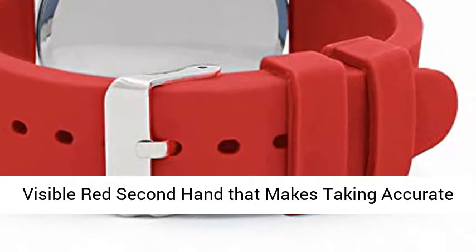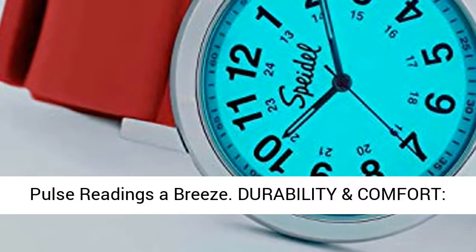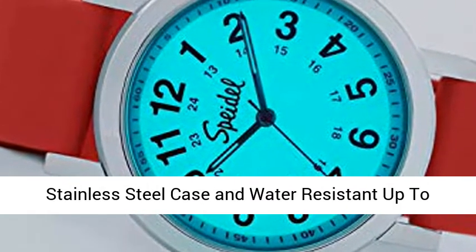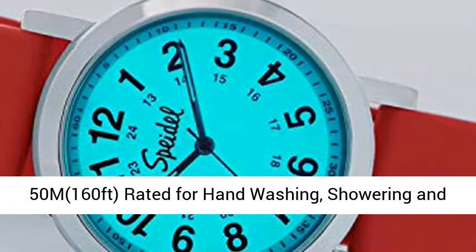That makes taking accurate pulse readings a breeze. Durability and comfort: easy to clean, super soft 100% silicone band, stainless steel case, and water resistant up to 50m (160 feet), rated for hand washing, showering, and swimming.